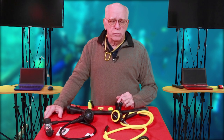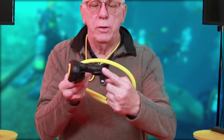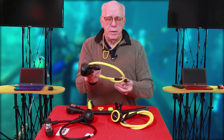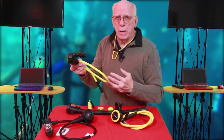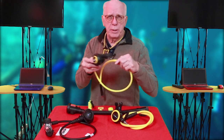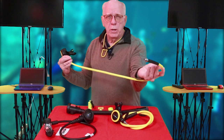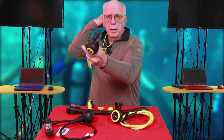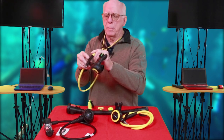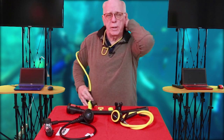Octos come in a number of different variations. Most octos are like the one you see right here — a normal second stage shaped just like your primary second stage. These come mostly on yellow hoses, and most manufacturers make them like this with a 36 to 40 inch hose, which gives you real reach when you need to extend it out to another diver.